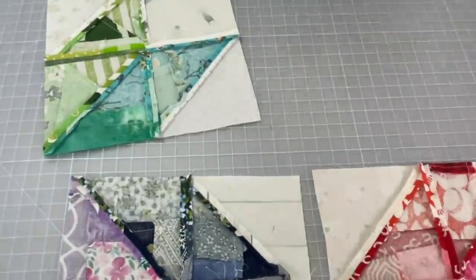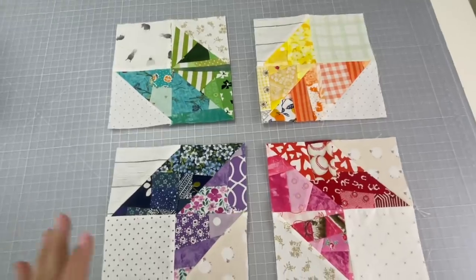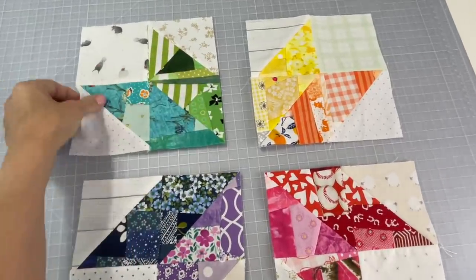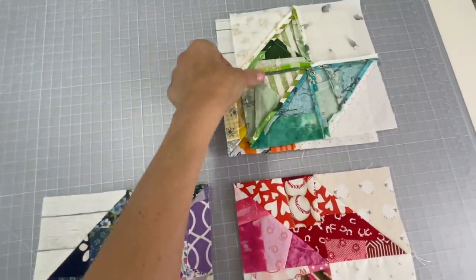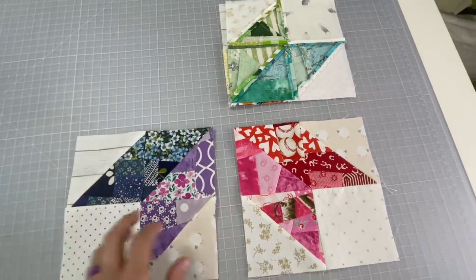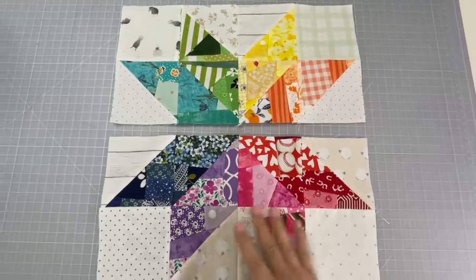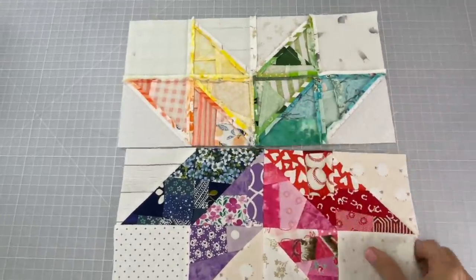So the next step is going to be to connect the two top pieces together. Fold them onto one another and you're going to sew a quarter-inch seam allowance down the side, and then you do the same thing to the bottom piece.